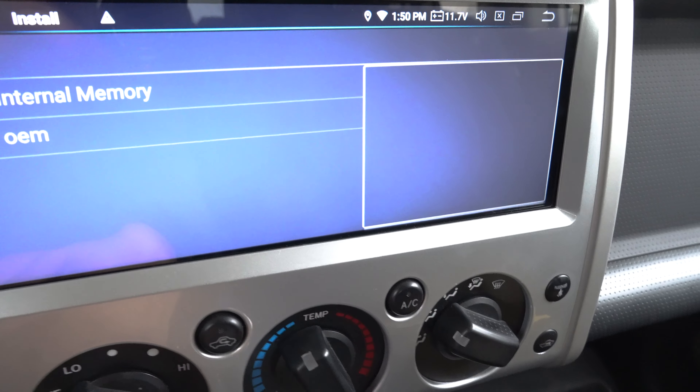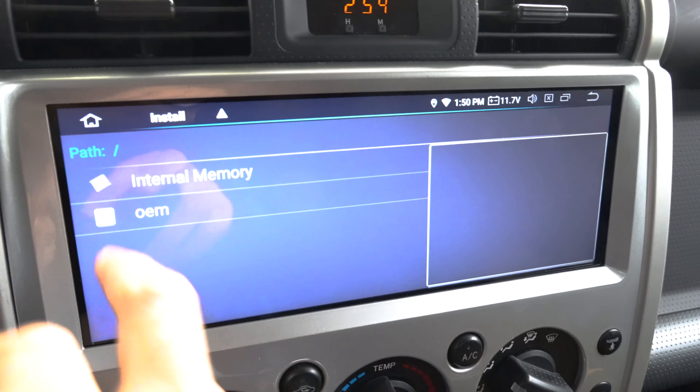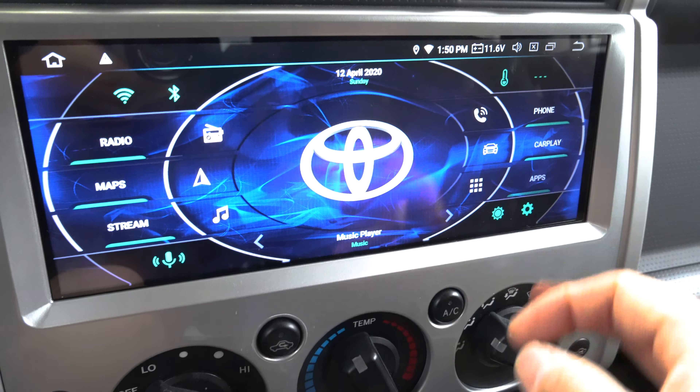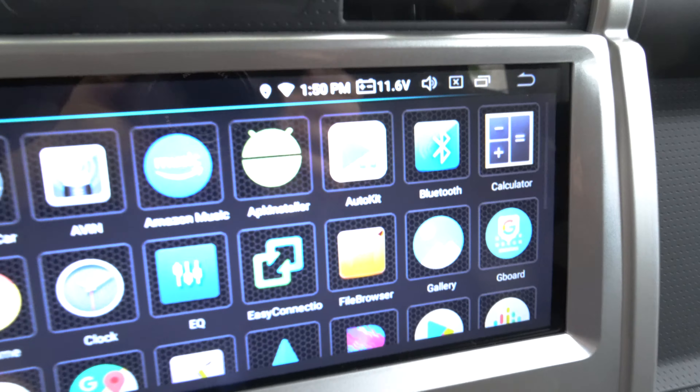Check the other video about Apple CarPlay and it'll show you the process. I already have it installed, so I'm going to go into apps — and there it is. It's called AutoKit.